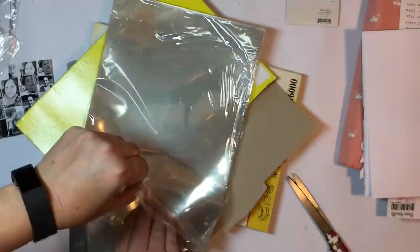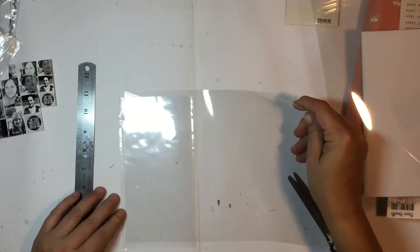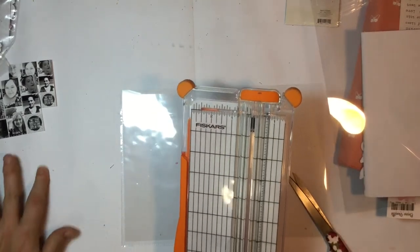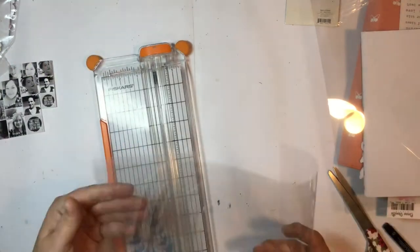Grabbing a piece of transparency because I do want to create a layout inside the pocket. Sorry about all the glare — there's a lot of plastic going on here — and I'm just going to cut that down to size to fit inside my little pocket.